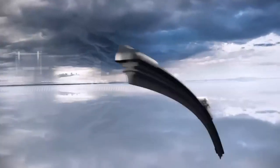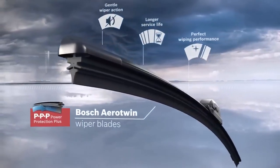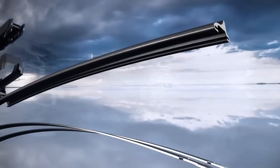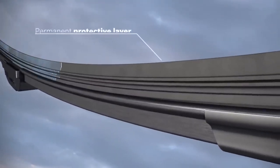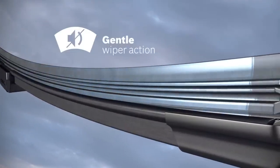That's why Bosch developed the new AeroTwin wiper blade with Power Protection Plus, an innovative wiper rubber technology with patented coating. Power Protection Plus combines a soft rubber core with a hard polymer shell, which creates a permanent protective layer over the rubber. Power Protection Plus reduces friction and minimizes running noise.